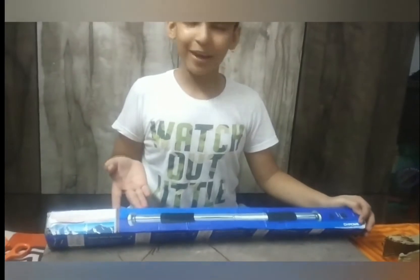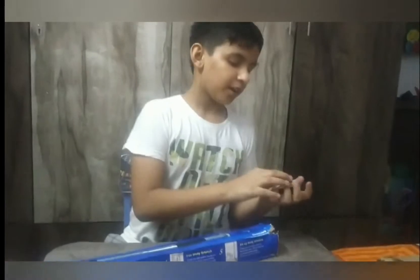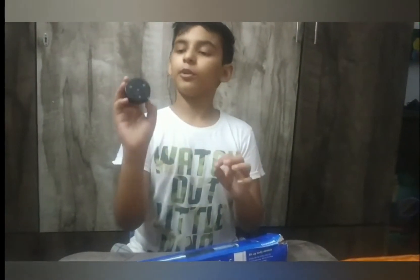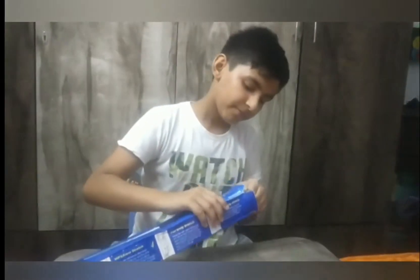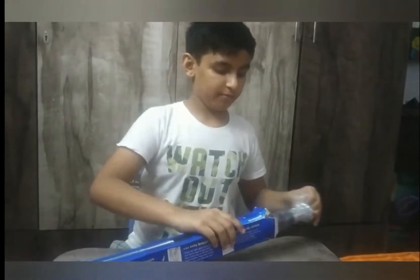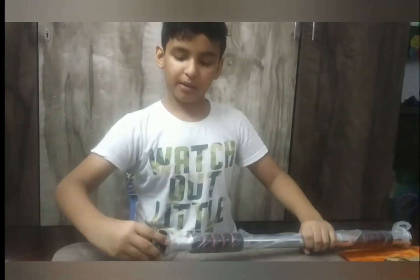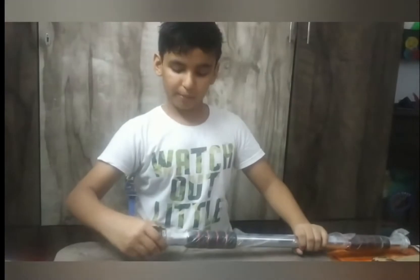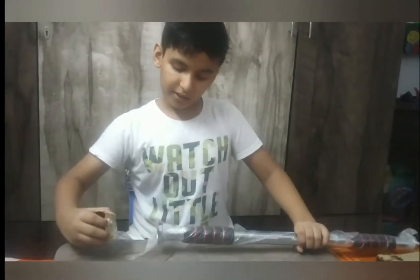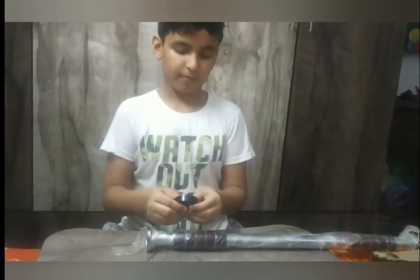We will show our hanging bar. This is the other part of the nut.